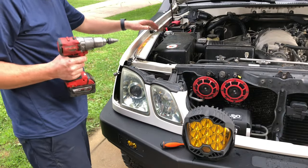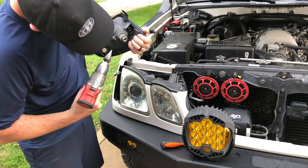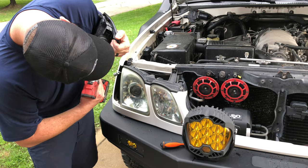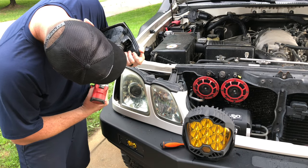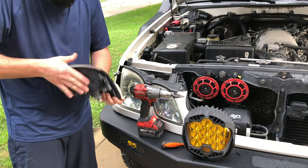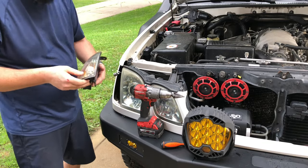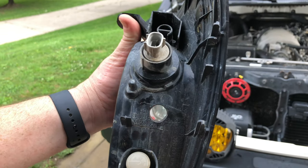Next, we're going to take our step bit and slowly drill this way here. We just want enough that it's snug. Now we just need to get all of this plastic out of here — just give it a quick shake. As you guys can see, this is all we did: basically just drill a hole that's big enough to fit the light and the pigtail in.